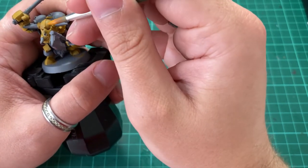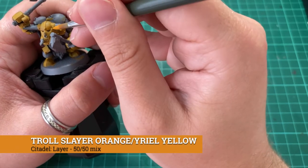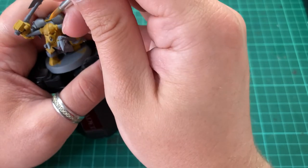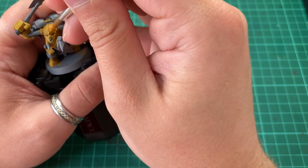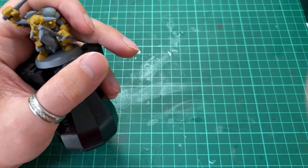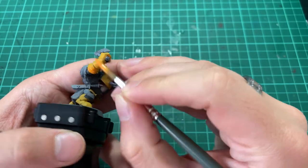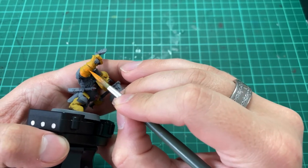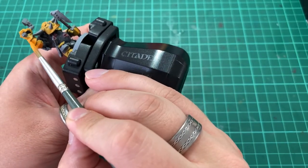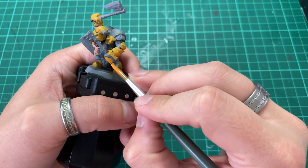With the base coats down, we're going to move on to creating some depth to the armour using shading. For this we're going to use a 50/50 mix of Citadel's Uriel Yellow and Trollslayer Orange. We're going to apply this to areas that would be cast in shadow from our chosen light source — areas such as the underside of the arms, the bottom of the helm, and the lower portion of the backplate.